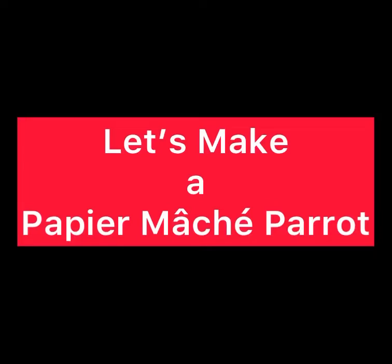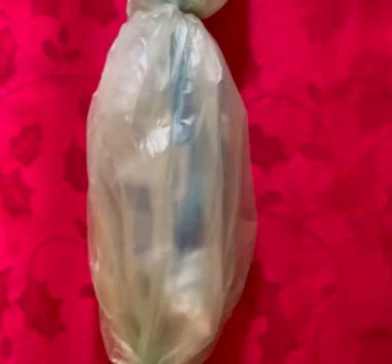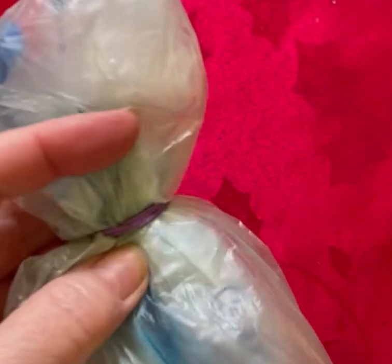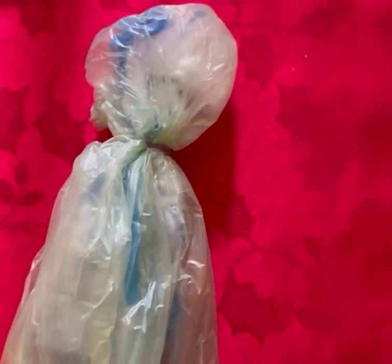Hi, this is Rosani. Here we have an ordinary plastic bag that I've stuffed with another plastic bag. And I added a rubber band at the top. So this is going to be the basic bird shape.